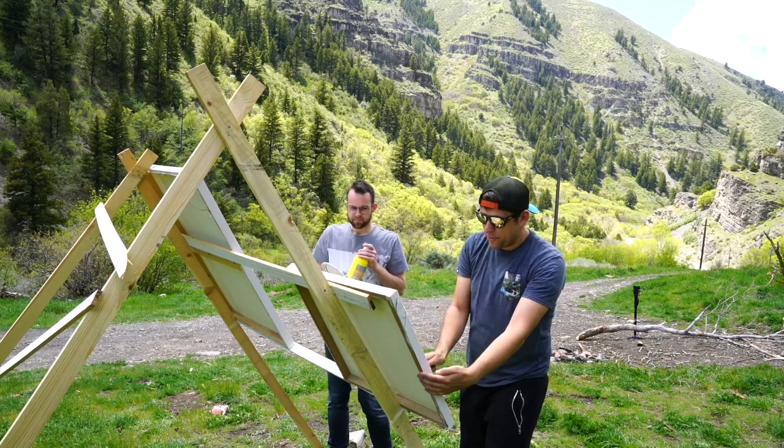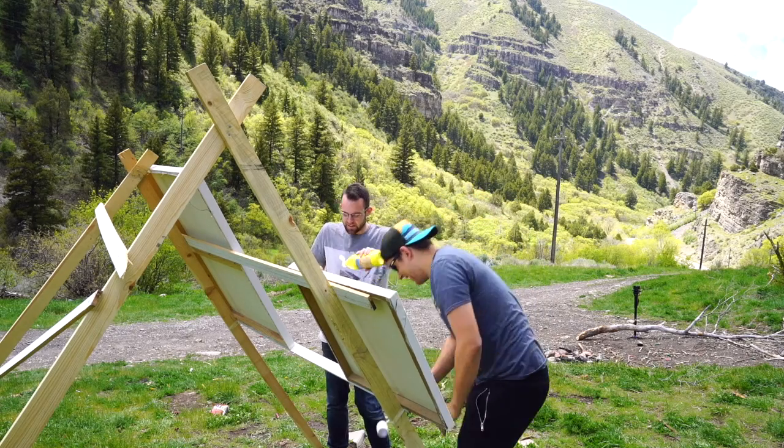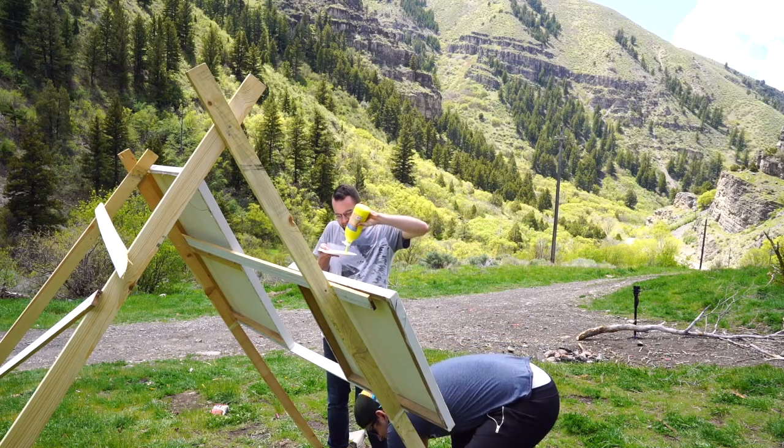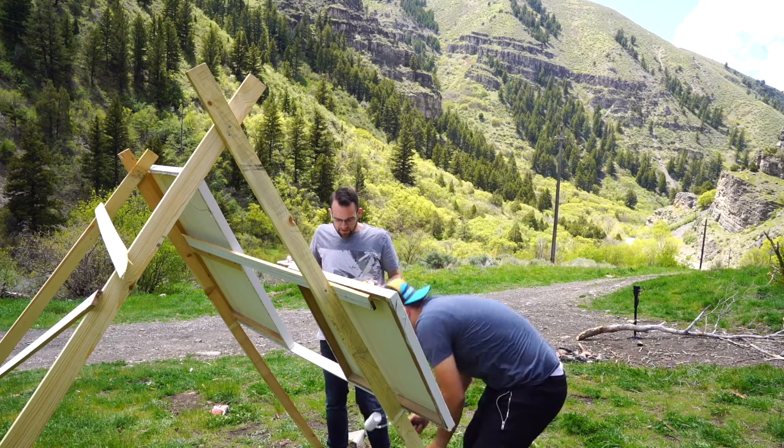And you expected this to be a professional setup? Oh, I'm sorry. I don't want to get my — no swearing on the YouTube video.